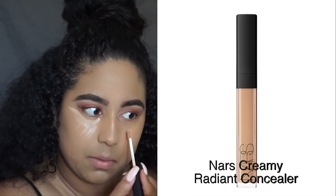Now I'm going to go in with my NARS Creamy Radiant Concealer in the color Custard and I'm going to use that to highlight.